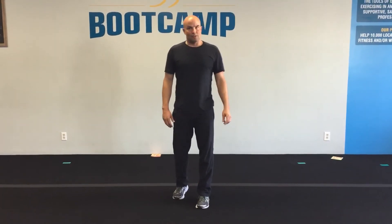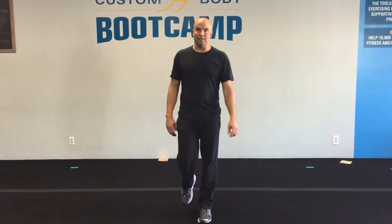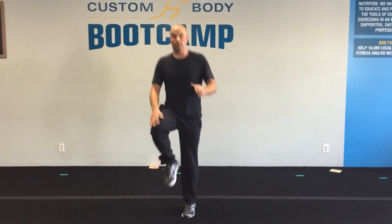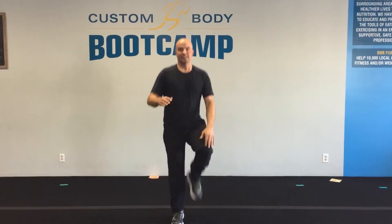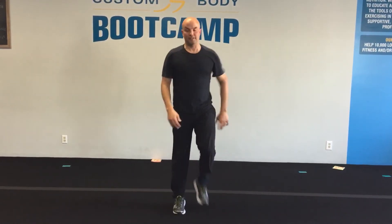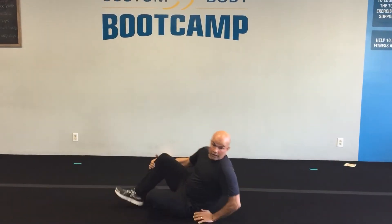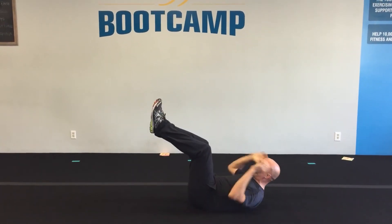Number eight is knee knee toe toe — it looks a little confusing and it usually takes me a little while to get it. You start with high knees and then go knee, knee, toe, toe — knee, knee, toe, toe. You can get it going as fast as you want once you find the rhythm.